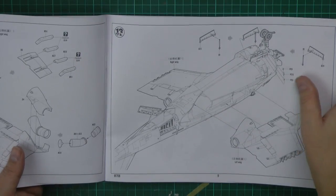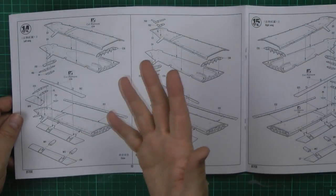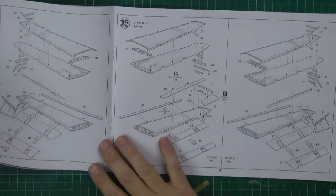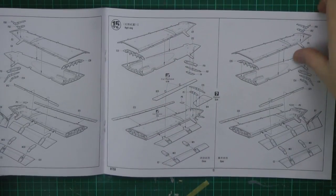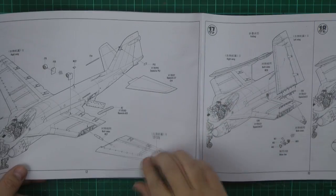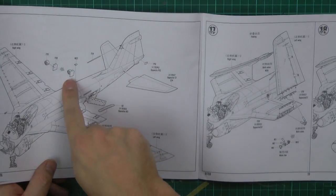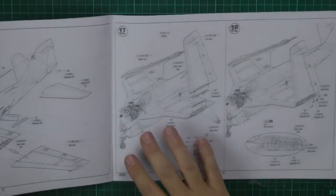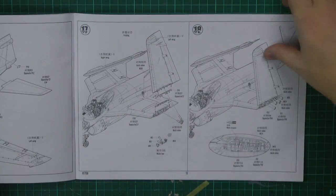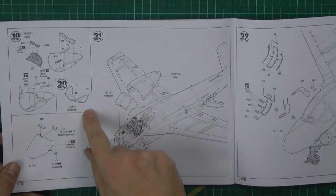Same as the 1/32 kit, you can have the flaps deployed or up, same with the ailerons and speed brakes - open or closed. It's got a beautiful speed brake system. Wings can be in the folded or normal position, exactly the same as the 1/32 kit. The ram air turbine is wrong - it should be open-bladed for the A version. It should be just the two fan blades.